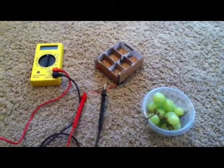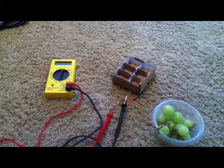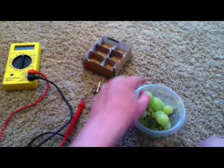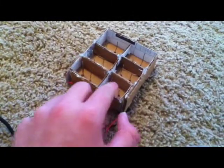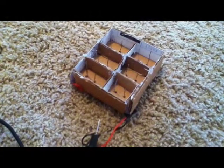Hello, this is Tanner. I'm going to show you the power of grapes. I built this cell, and how it works is it changes the chemical energy of grapes into electrical energy. The way it does this is it uses a copper rod and a zinc rod. The copper rod is made of a stripped wire and the zinc rod is made of a paper clip.